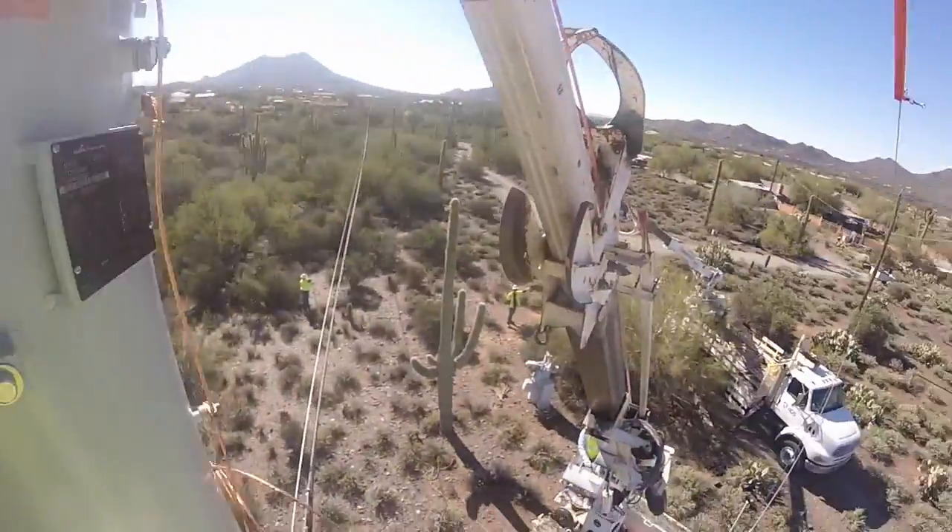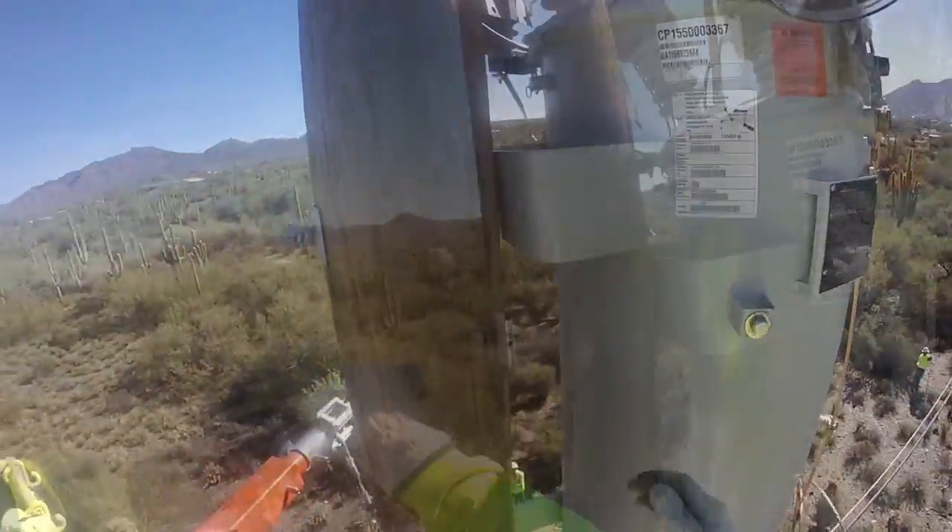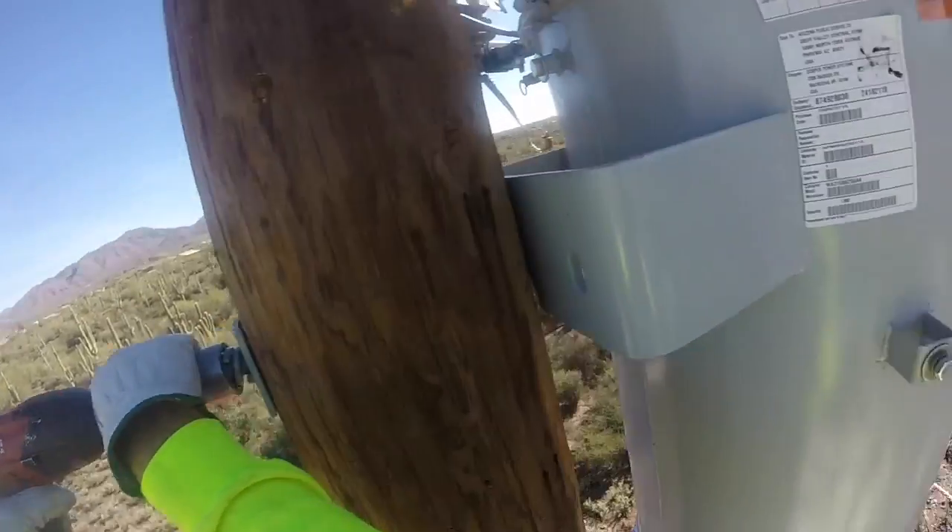The crew communicates as the new regulator is guided into place — 'Switch off! A little more! Right there!' — and now they tighten down that new voltage regulator onto the pole.